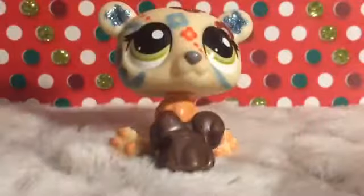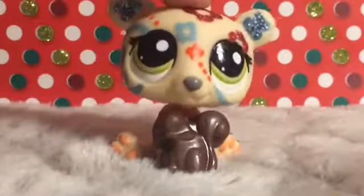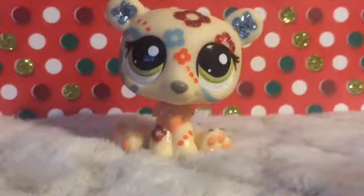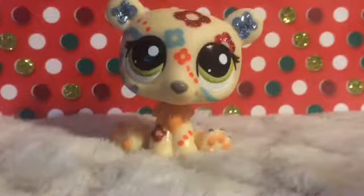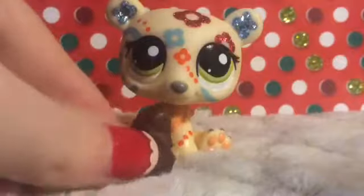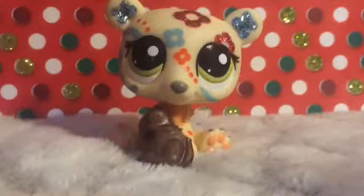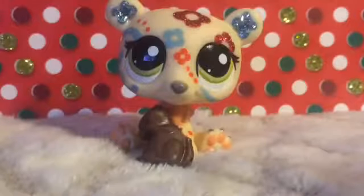There it is, and it looks like a squirrel. It turns out it is a squirrel — it's so cute! Let's take a bite. That's good, but now it doesn't have a tail. That's sad.